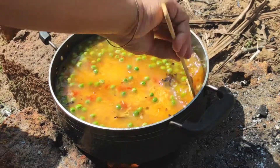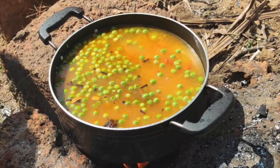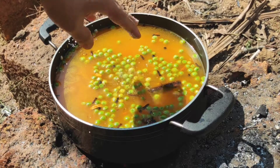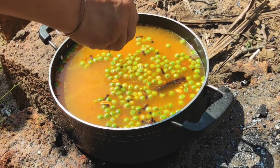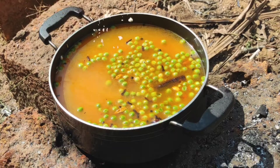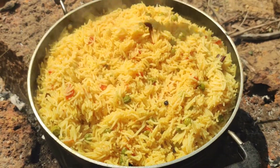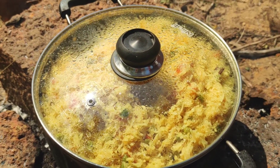We will just mix this up a little bit. Now we will be adding the Maggi cubes — we will crush them a little bit and add them so they get mixed up with the rice very well. We will mix it so that the Maggi cubes are distributed everywhere through the rice. Now we will cover and cook it. See how well the rice is getting cooked — we will cover it and cook for a little while longer.